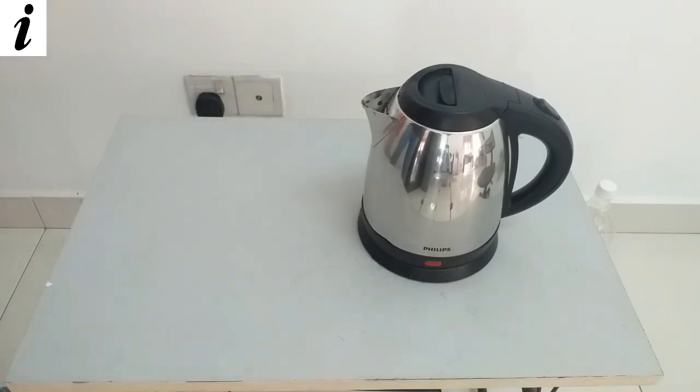It took 4 minutes and 34 seconds to boil the water. Thank you for watching — we will see you with another insider video. Cheers guys!